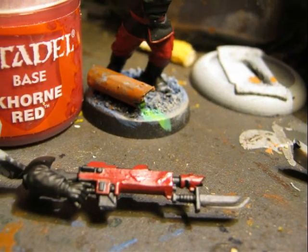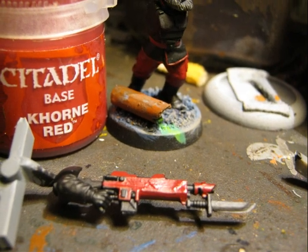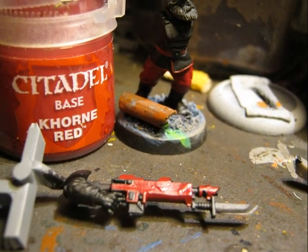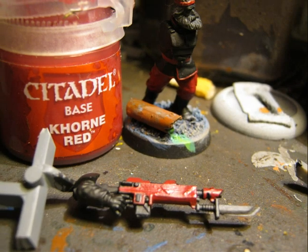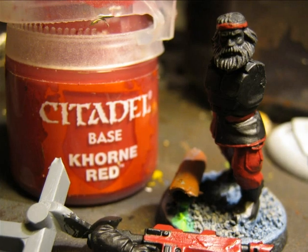Once I consider that the base is finished I start with the miniature. First I apply Corn Red for the trousers, some details on the miniature and also for the lascannon. Here is another picture of how the red is applied on the miniature.